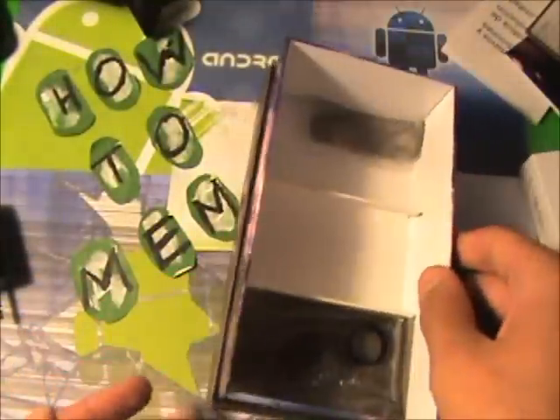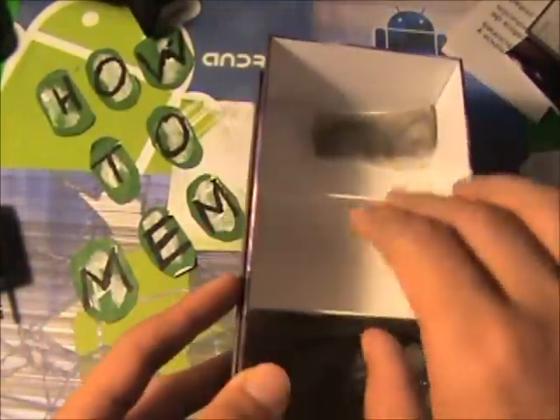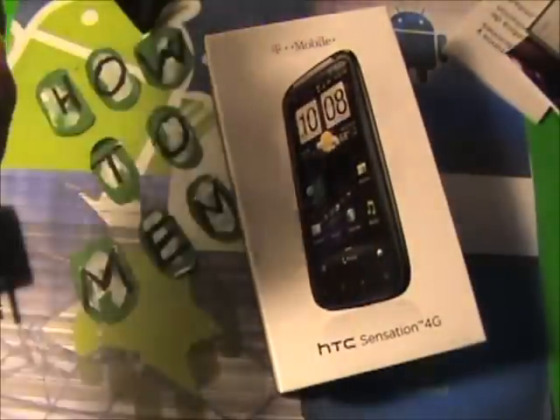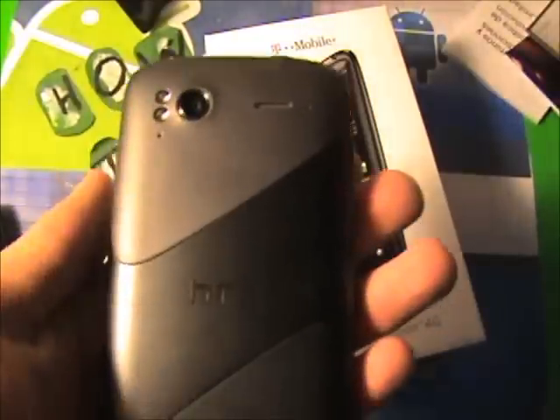And is that it? Wow, that's basically it, guys. I guess T-Mobile didn't add much extra stuff. I'm going to be reviewing this cool little phone — it's called the HTC Sensation, if you haven't found out. I'll be reviewing that later.